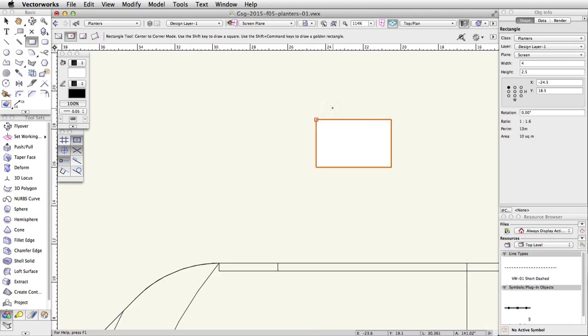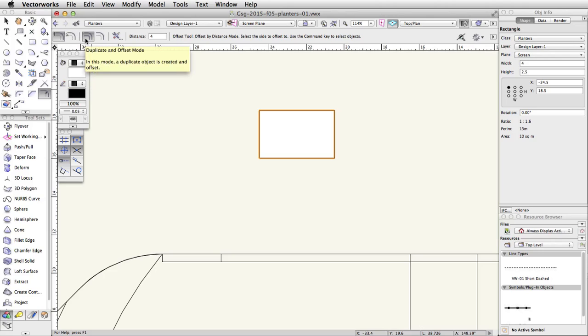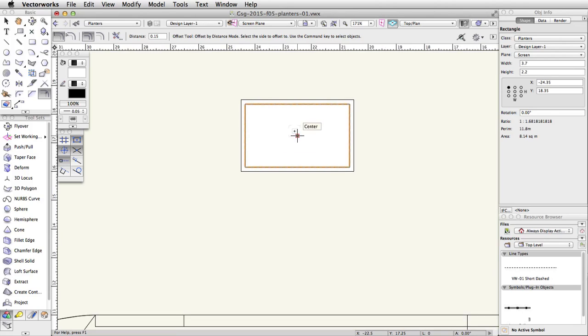Activate the Offset tool in the basic palette. In the toolbar, enable the Offset by Distance and Offset and Duplicate modes, and set the distance to 0.15. Click once on the inside of the rectangle to create an offset duplicate. With the new rectangle selected, change the distance field to 0.3 in the toolbar and click on the outside of both rectangles.